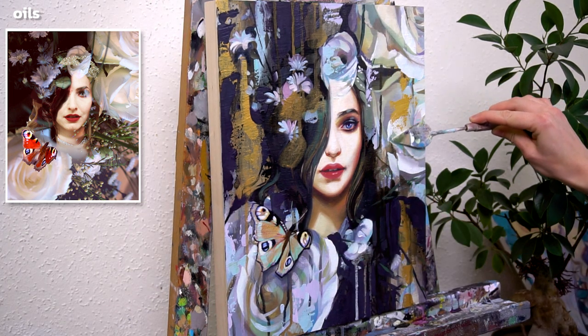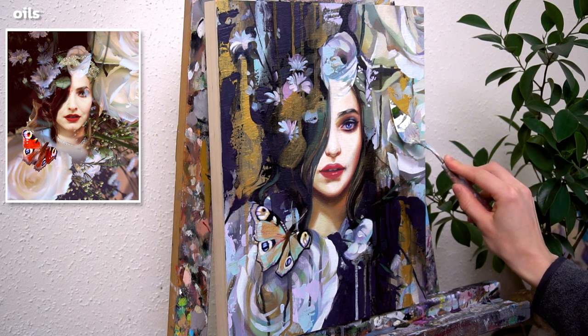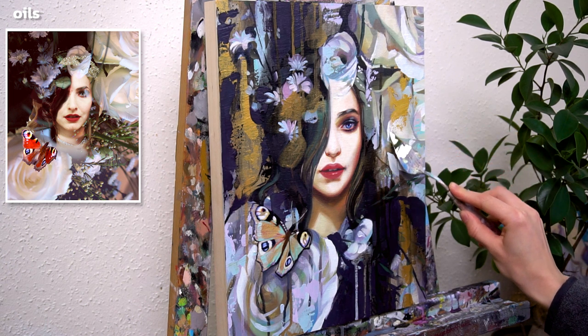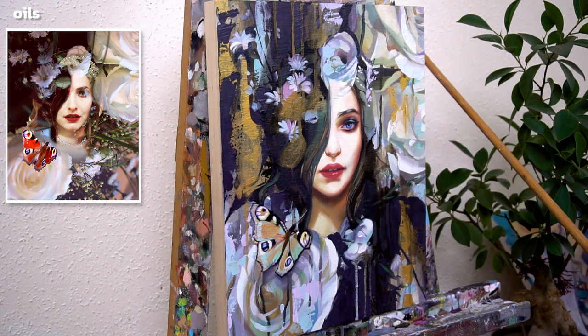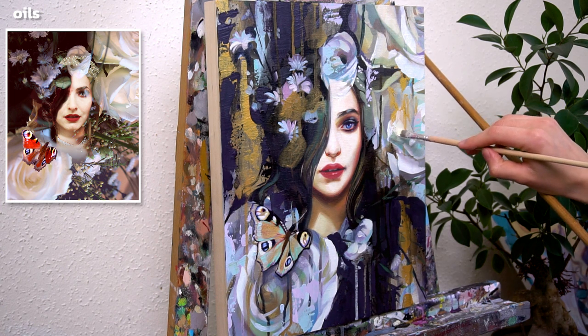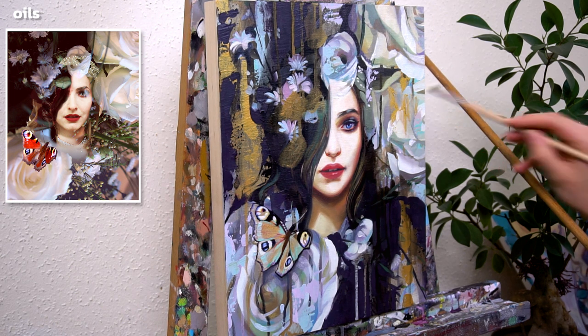I only added a couple more abstractions to the painting, but this time with golden oil paint, because the acrylic would not stick on top of the oil. And that's the final painting! I hope you liked it and you are not afraid to try out some abstractions yourself — don't worry if you have to wipe off some of them again or paint over them. I hope you enjoyed the video and if you did, don't forget to leave a comment and watch my next video. Bye bye!